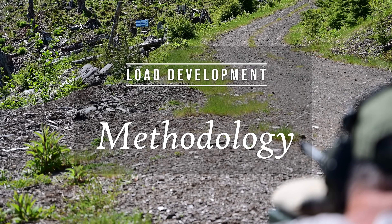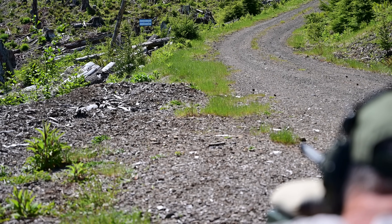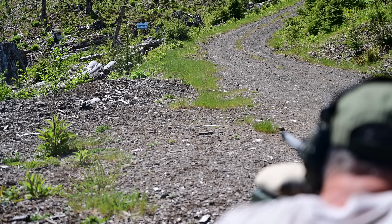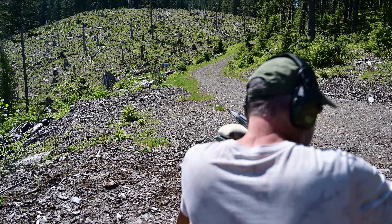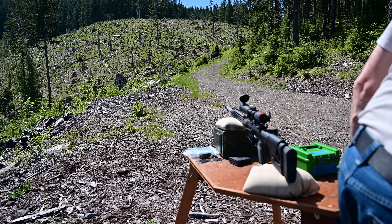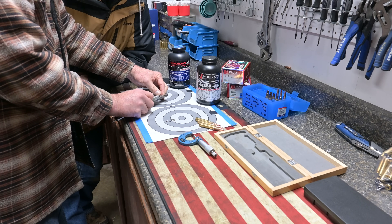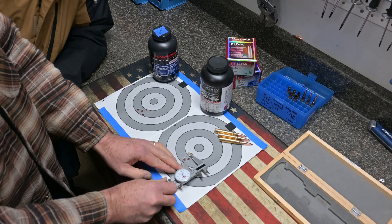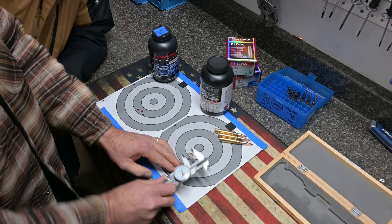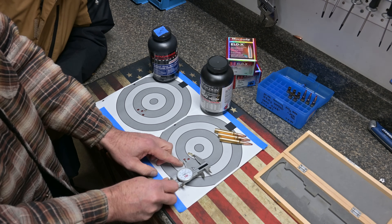Last time we met, we talked about component selection. Today, we'll build on that by briefly discussing load development methods and describing how we do it. Your mileage may vary, which is a good thing — it means you've learned to think for yourself. It's difficult to separate component selection from load development, but we've done the best we can so that today we can put the choices we made in the last video to work and start doing some real-world reloading.